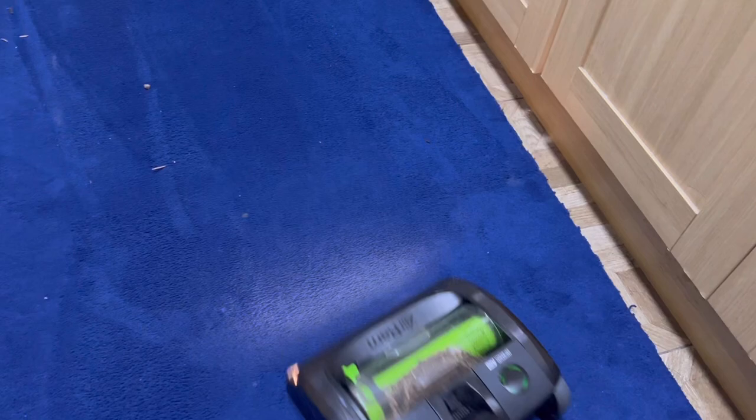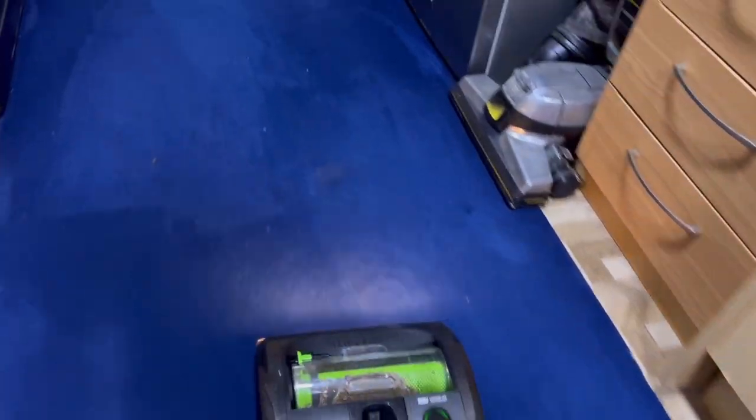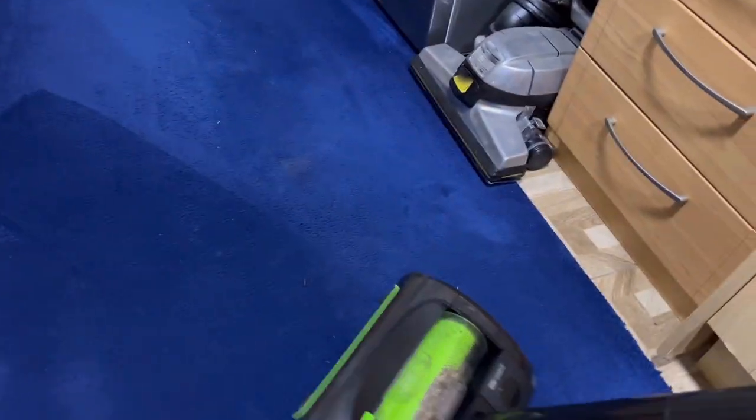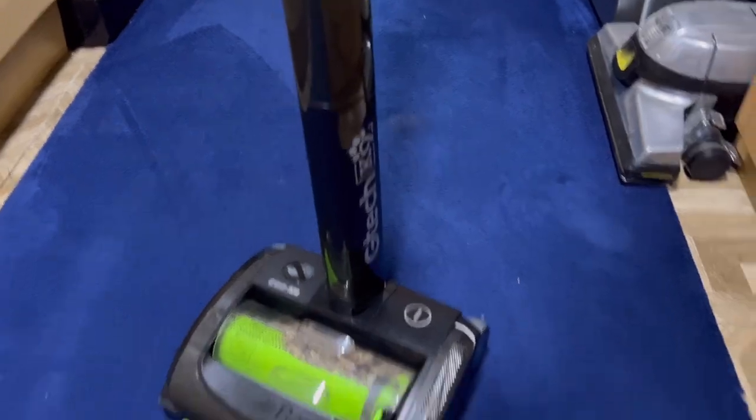That's handled it quite well. So yeah — the GTech Air Ram K9 Mark II.